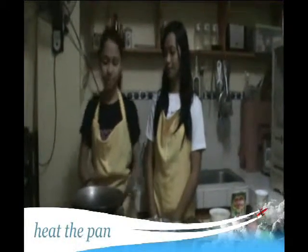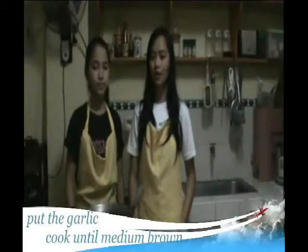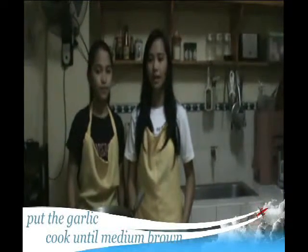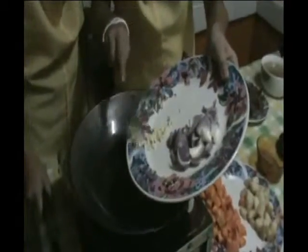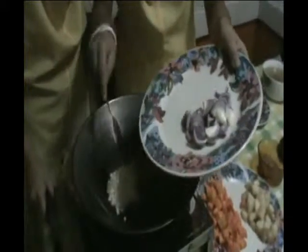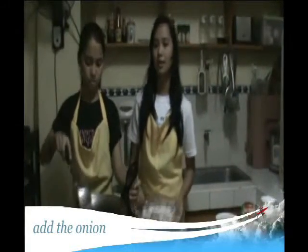If the beef is already done, our second step is to sauté it. First, heat the pan. Put four tablespoons of cooking oil. If the oil is already hot, put the minced garlic and mix until medium brown. Then put the onion and mix.